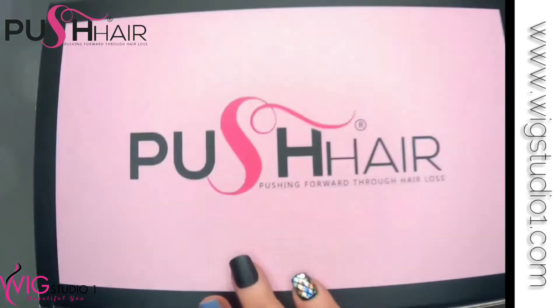Hey everyone, welcome to the Wig Studio One. What do you guys think about this topper? I love it. I'm going to be sharing with you guys a topper from the Push Line by Andrea from Wig Studio One. This is such a gorgeous line of hair and this topper is no exception. It is stunning.